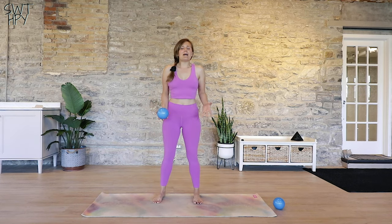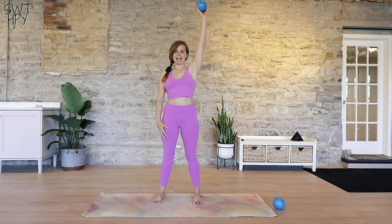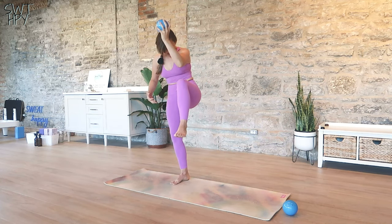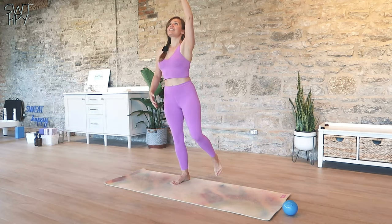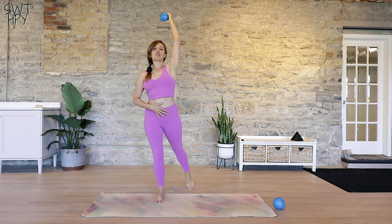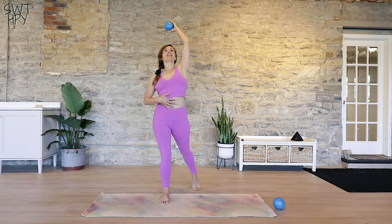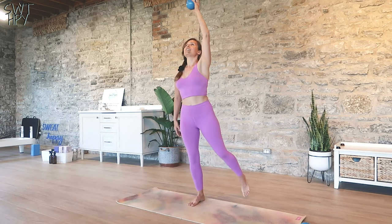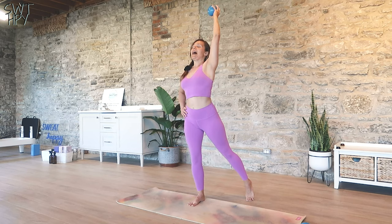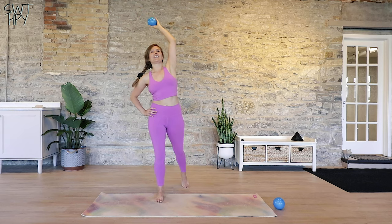We're going to start off standing about hip distance apart on our mat. Grab your hand weight and just reach it up to the sky. What we're going to do is a little curl — curl your spine, bring your knee to your elbow, and then extend all the way back and take a step back with your foot. Feel those abs stretch and then curl and feel them crunch. It's a little bit of a balance challenge but you guys got this. It seems easy at first but trust me, you are definitely going to feel your core tomorrow.